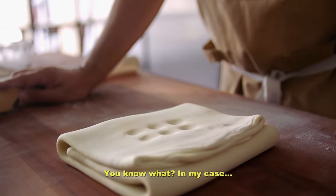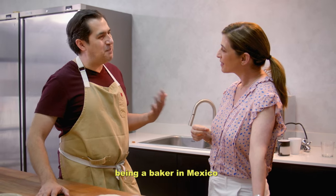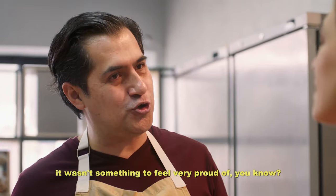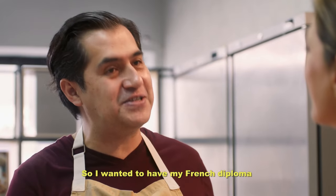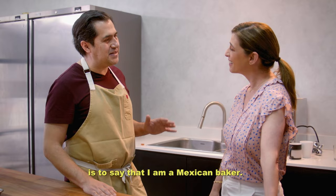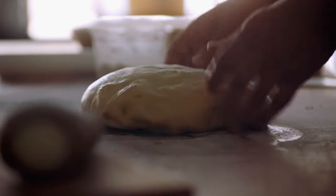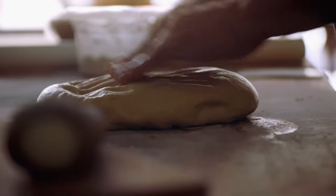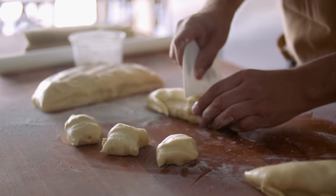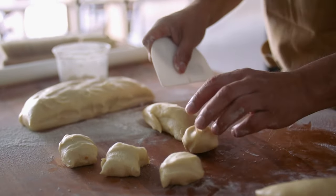¿Sabes qué? En mi caso, ser panadero en México no es algo muy... que yo me sintiera orgulloso. Entonces yo quería tener mi diploma francés. Y hoy en día lo que más me enorgullece es decir que soy panadero mexicano. After leaving home to train in France, he returned to Monterrey with renewed purpose — to explore and share his country's baking traditions.